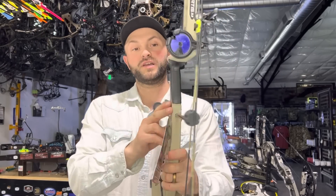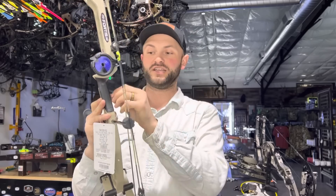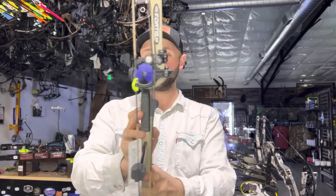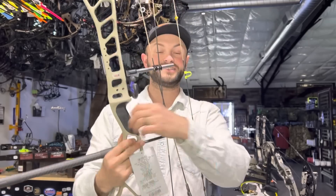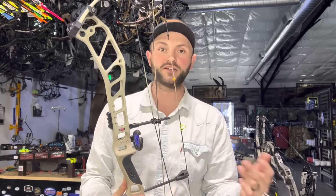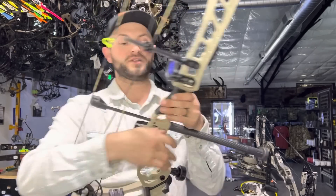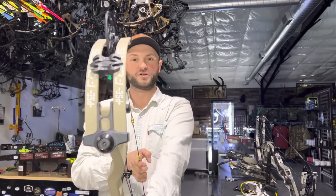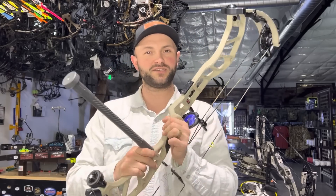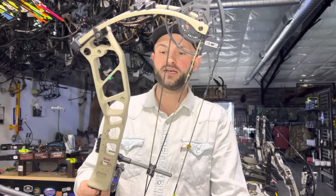One thing I'm really glad they finally did is totally revamp the grip. It's still a rubberized grip, but instead of going over the riser it's actually inlaid into the riser slightly — it's the exact same width as the riser, much narrower. You can take it off if you want and just wrap the bare riser. It's got a little bit of texture so it won't get slippery. It kind of reminds me of a Hoyt grip without the ergonomics, just in terms of feel. I shot this bow at the ATA show and was really impressed.